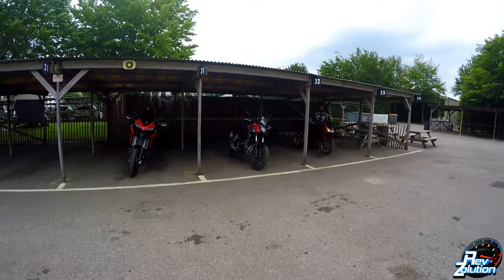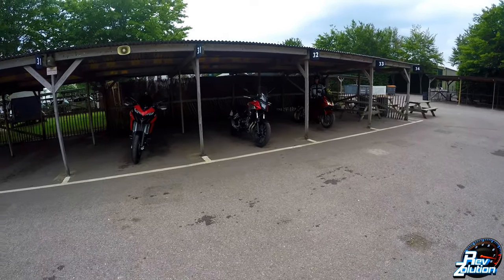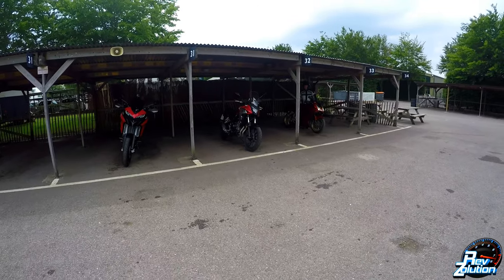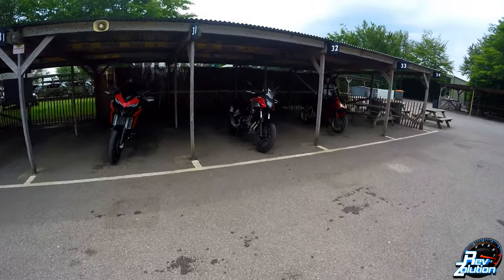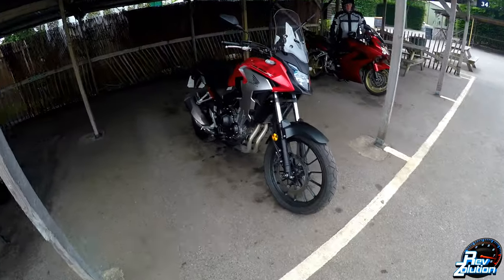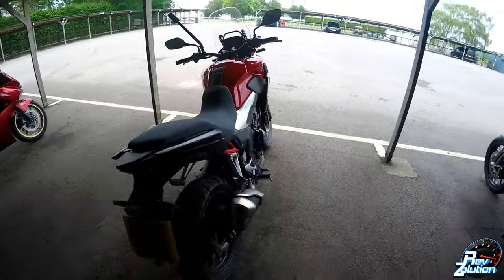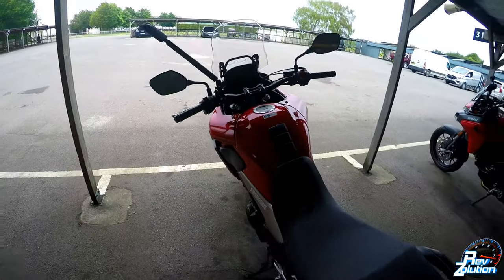This is the riding review of the brand new 2021 Honda CB500X. We're at Glorious Goodwood in the Sussex countryside. Let's jump on it and take it for a first impressions ride. I'll let you know exactly what I think.